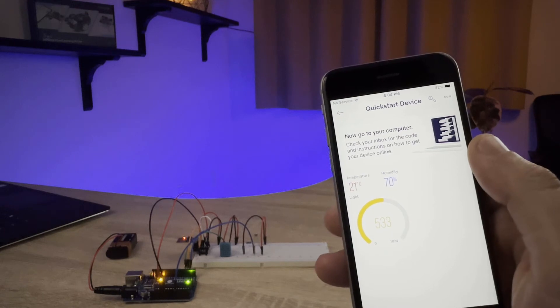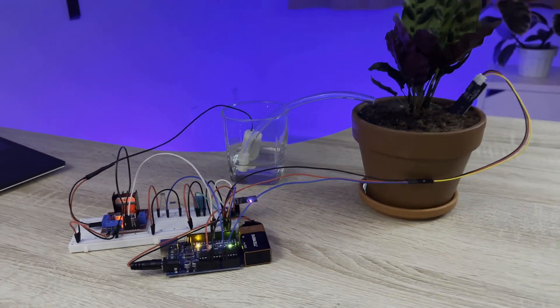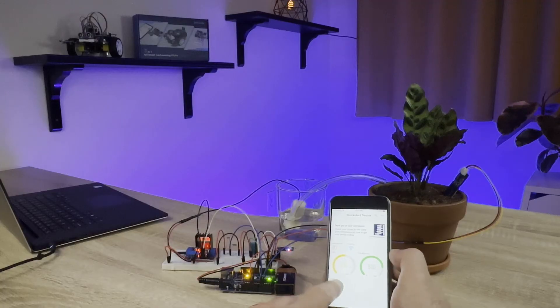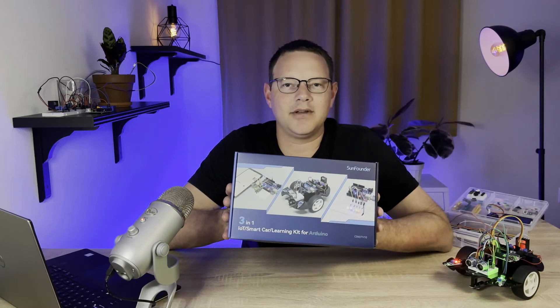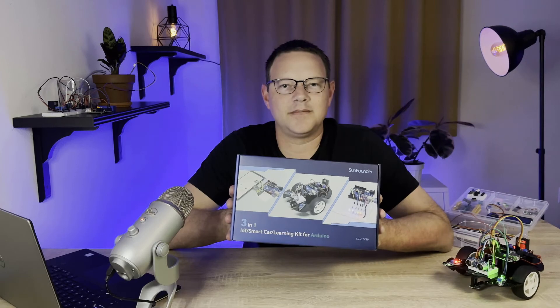Build a plant monitor that tracks the temperature, humidity, light intensity, and soil moisture, and displays it on your smartphone so you can keep your plants watered remotely. It's a super cool kit and I had lots of fun building all the projects in it. Click the link in the description below to order the kit from SunFounder.